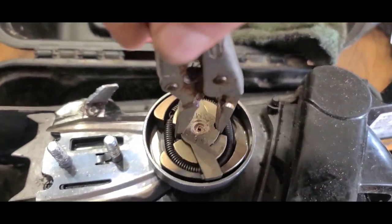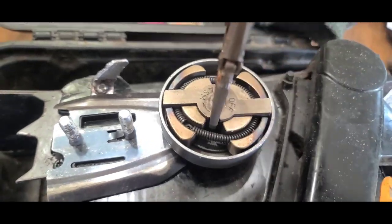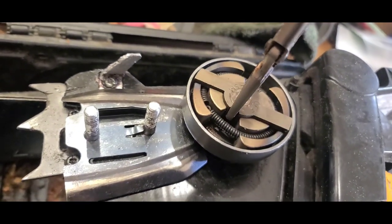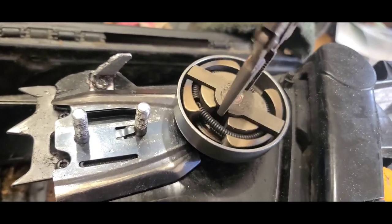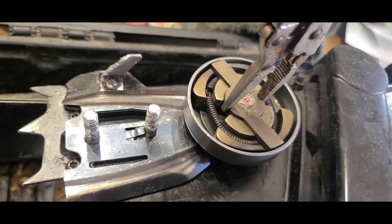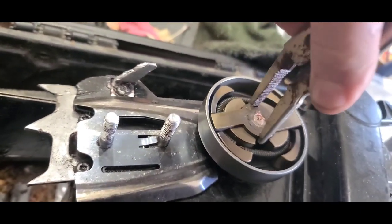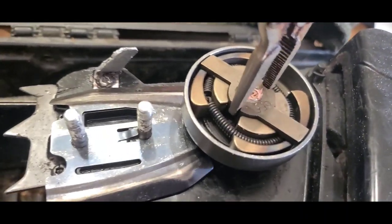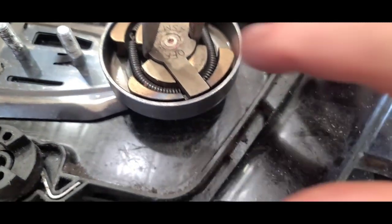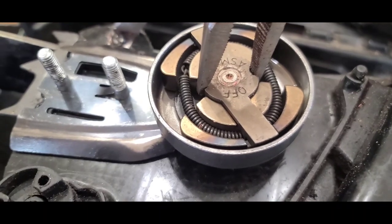Now we can put this on and not worry about it. We'll get this down until it's all the way tight. Now we'll get some Loctite and back this off a little bit, put some Loctite in there, and then put it back down.